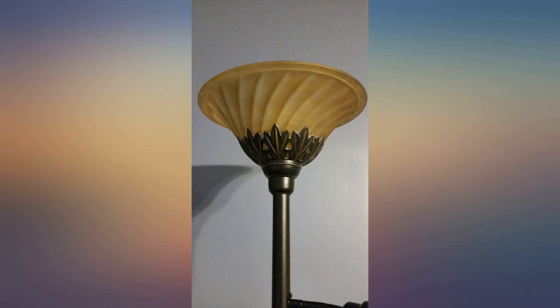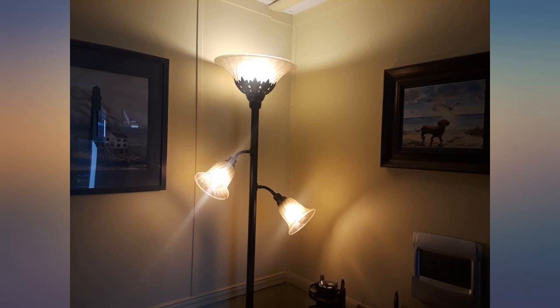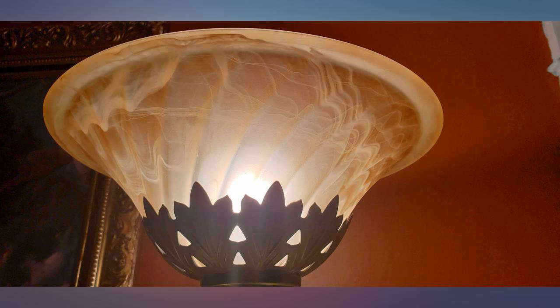I laughed when I saw a reviewer that said it was difficult to assemble. I didn't even look at the instructions and put it together in about 5 minutes. My only complaint is the knob to turn it on and off is very skinny and difficult to grip and rotate to turn on the lights. That's it though — it's very pretty in my gazebo and I use it to read once the sun goes down.